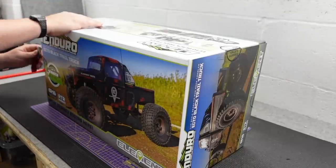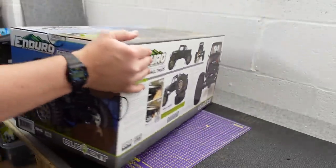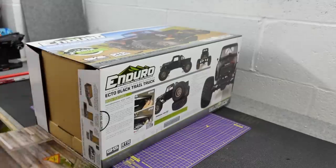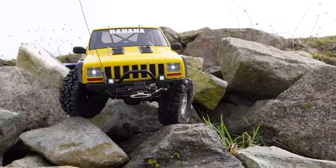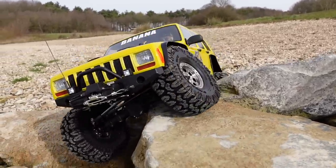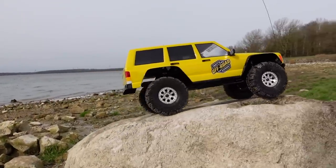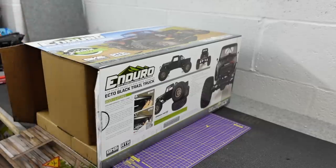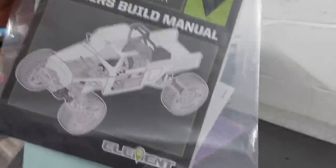I'm getting to the point where you could possibly call me an Element fanboy. I've also used the Builders Kits for two builds, one of them being a banana for Matt's off-road recovery. I've also used the StealthX gearbox in my comp rig, which is what the Elements come with — so call me a fanboy, I don't care.